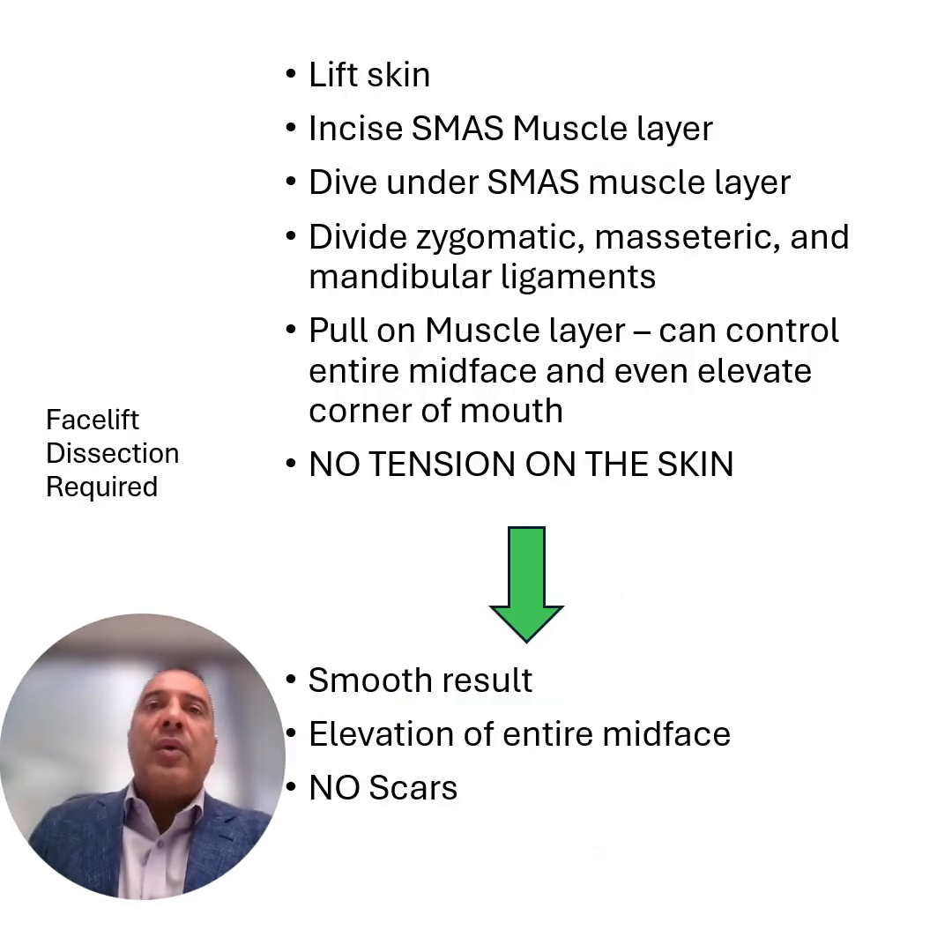If you really want to do an appropriate facelift, what we actually end up doing is first lift the skin. When we're lifting the skin, we dissect this region right along the jawline in order to release the mandibular ligament. There's also another ligament called the cervical ligament, which is primarily important in the neck portion of the case. Once that's done, we dive underneath the muscle layer — the SMAS layer — and that's where the balance of all these other ligaments are released, primarily the zygomatic ligament as well as the masseteric ligament.